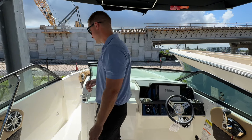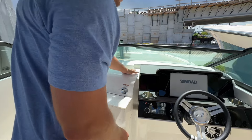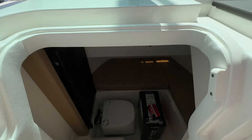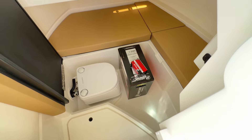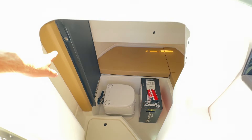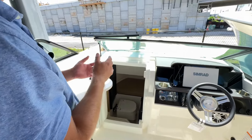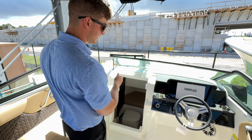I'm going to open up this head compartment — this is unique to the 250 SDX and really cool. Not only do you have a head down there, you actually have basically a mini cabin. There's storage in there as well. Above the toilet you can actually drop that cushion down — it'll go over the head and create a bigger pad. Maybe you want to put some smaller children down there or just want some more storage space — great for that.